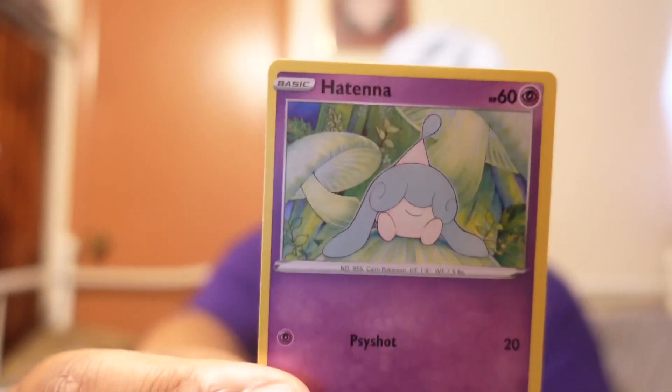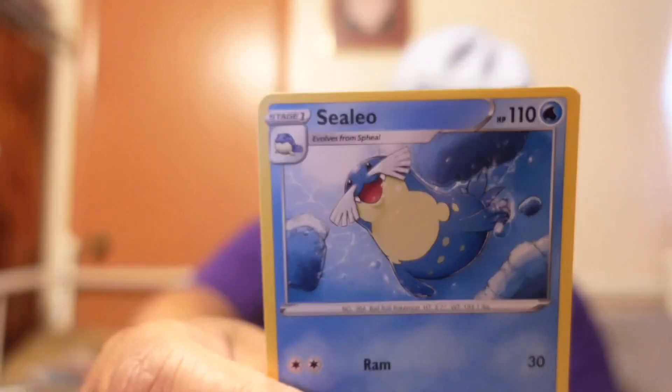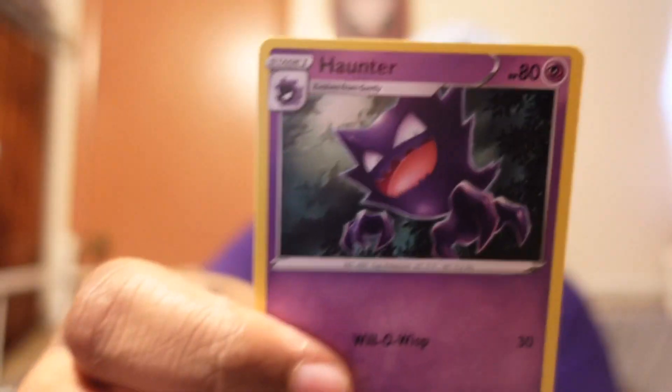I'll drop the code in the comments on this video. First card — okay, okay — I got another one, holo streak continues!